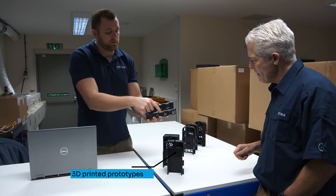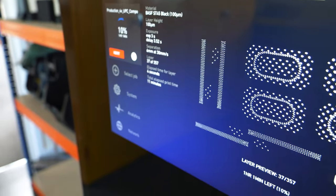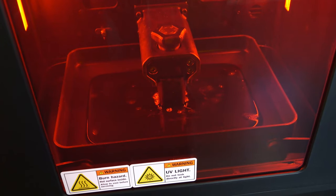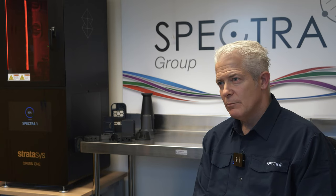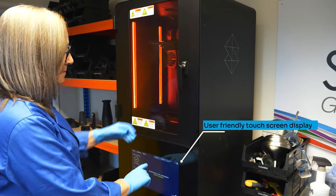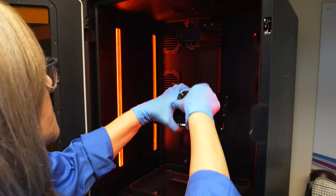We brought the Stratasys Origin 1 into Spectra Group. Our first project was for a part which we'd already had but had been left on the shelf. We asked the company that normally injection molds these parts — new tooling for that part was £15,000. We only needed an order of six. And within a couple of weeks we were printing it in Dura 56 material.